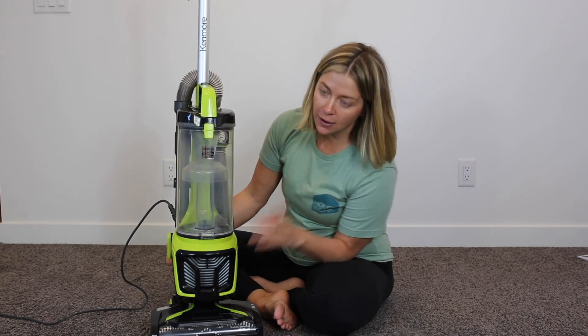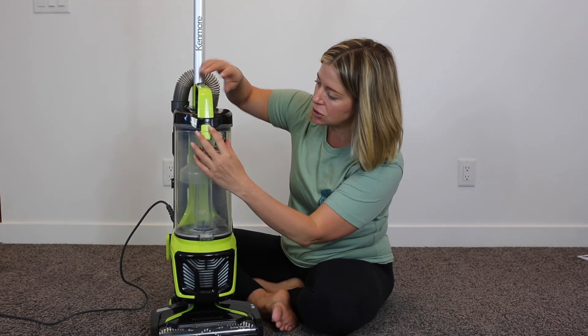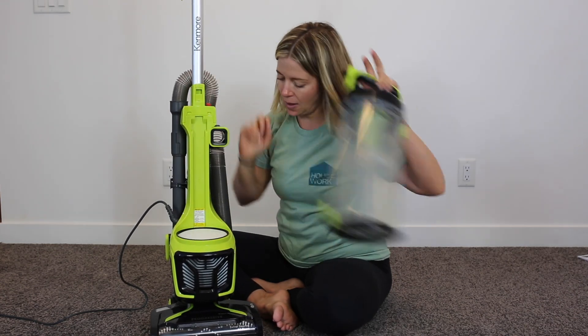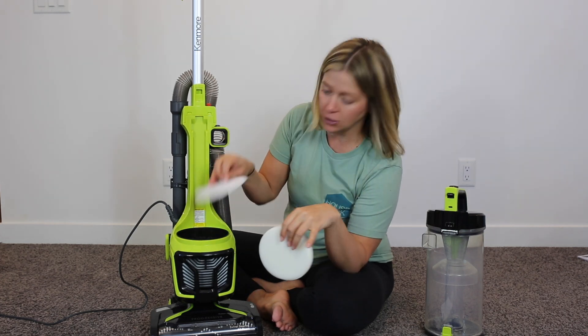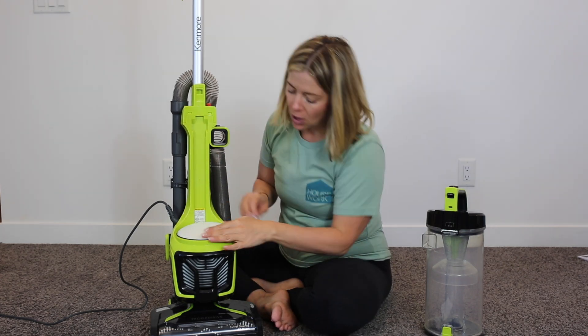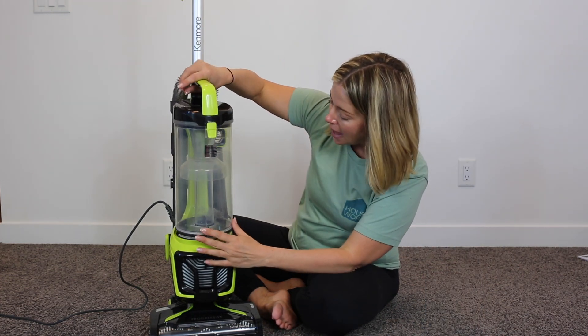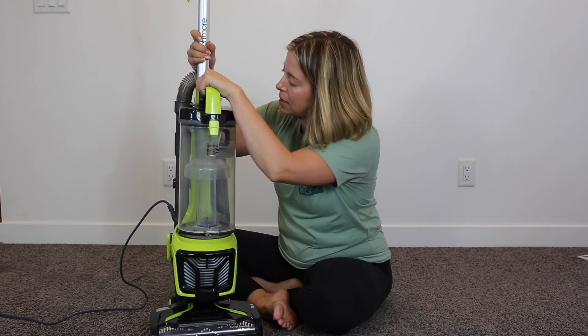This has a 25-foot cord and we have three filters. Here's one filter — foam washable. We've got a felt filter, and then we also have a HEPA filter, which a lot of people really like for allergens, especially if you have pets in the house.